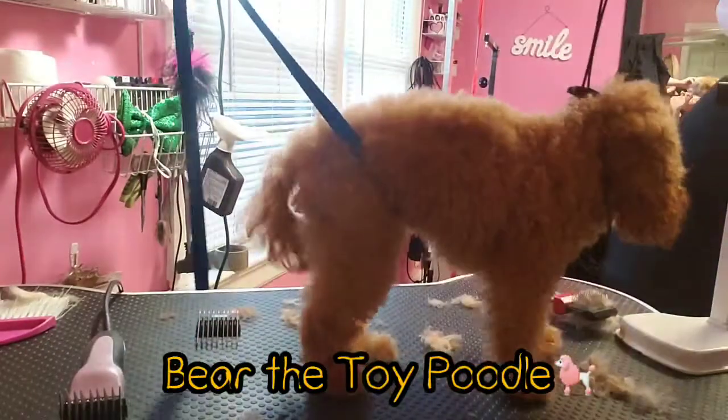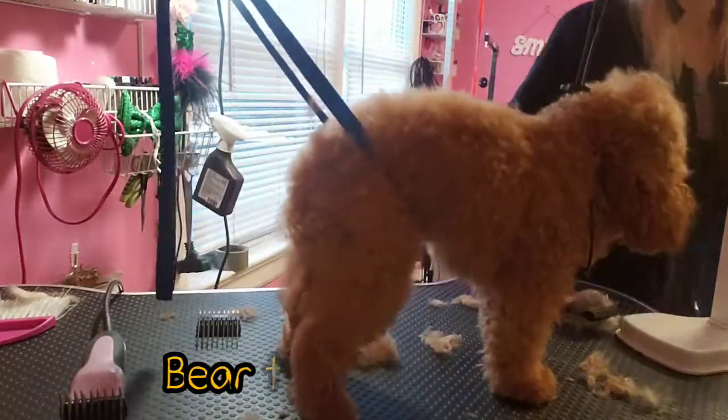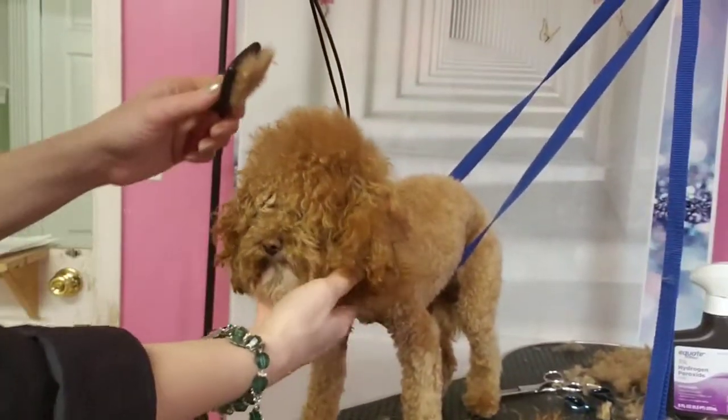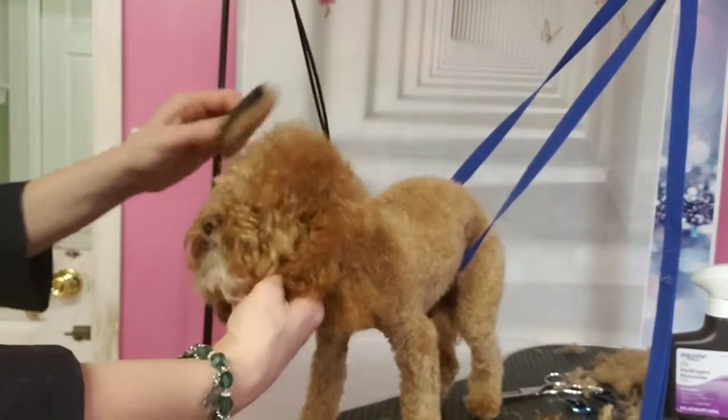Look at this cute little poodle! We're gonna do his haircut and then we'll come back to do his poodle head. Here's little baby bear and he's gonna get his face and head groomed.